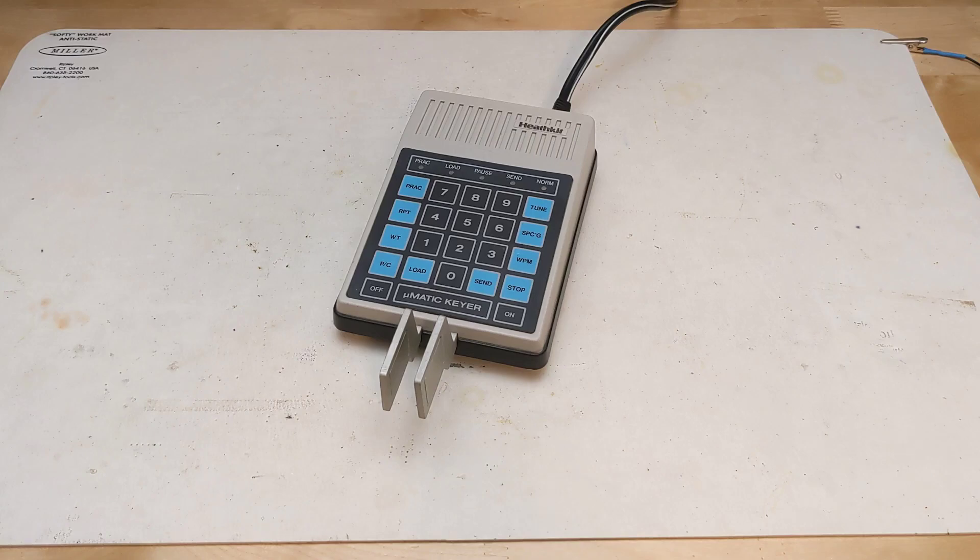Here I'm demonstrating speeds — 15, 25, 5, and back to 15 words per minute. You can also set the character spacing — the time between characters — and the character weight — the ratio of dot to dash times — using the spacing and WT keys. A message can be recorded by typing a buffer number from 0 to 9 and then the load key. You can then key in Morse code which is saved in a message buffer. This can be used for short, commonly sent messages like a CQ, or call to any station to respond. The message is terminated with the stop key.